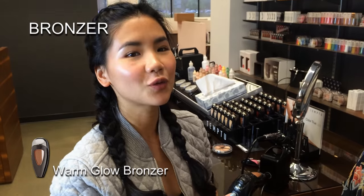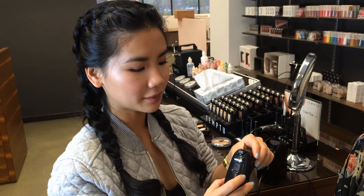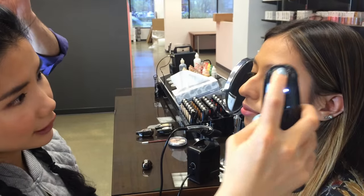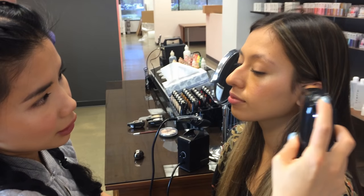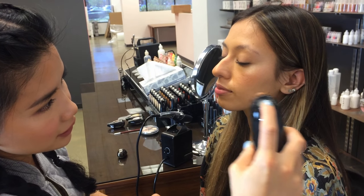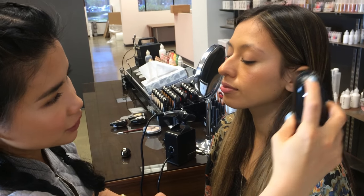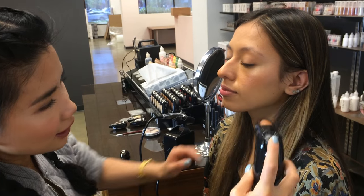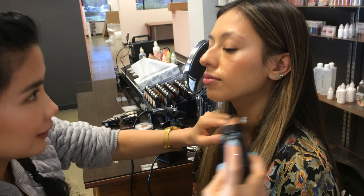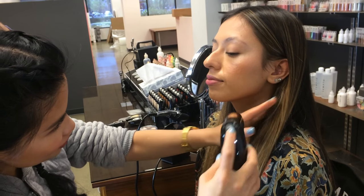Now I'm going to apply the Warm Glow Bronzer. The same way that I was applying the highlighter, on the third setting, on top of the forehead, towards the outer corner of the face, and very gently under the cheekbone to add that additional definition.